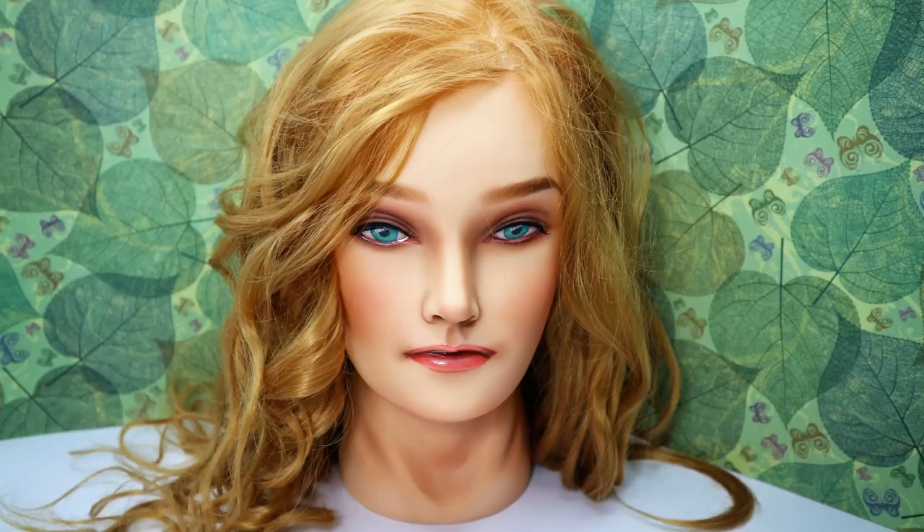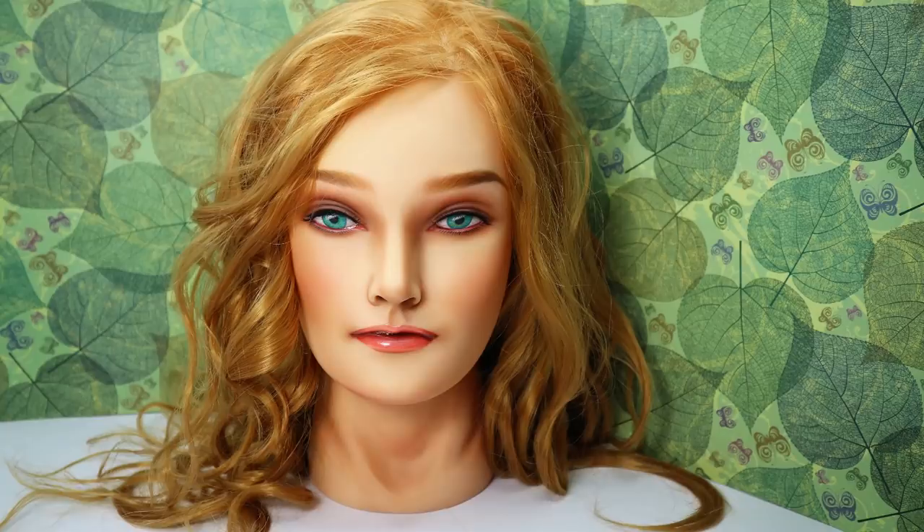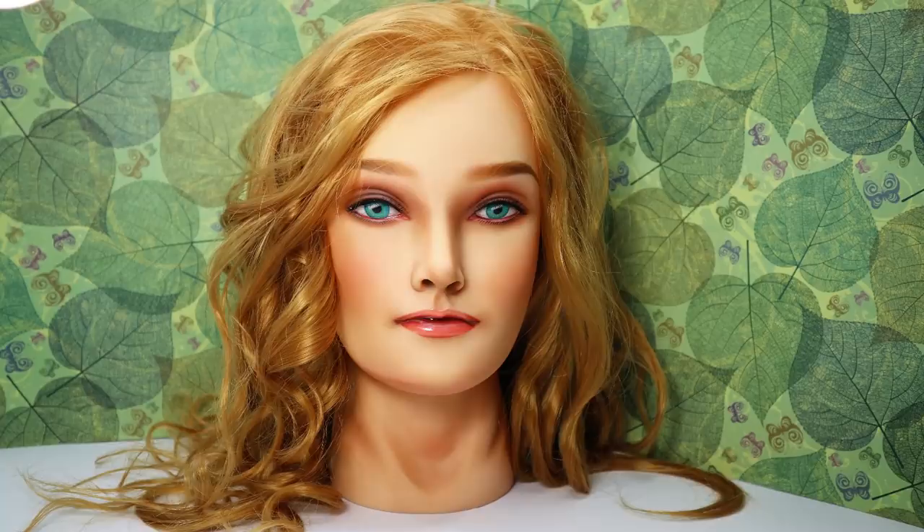The next makeover was a hairdresser's mannequin head — her name was Jessica, it was actually written on the website where I bought it. I struggled a bit because I made lots of mistakes trying to dye and color her hair, but anyway it was really a lot of fun. I think I should repaint at least another hairdresser's mannequin head. Write it down in the comments — should I buy another big mannequin head and try to turn her into a more decent and cute-looking girl?